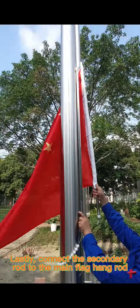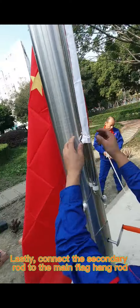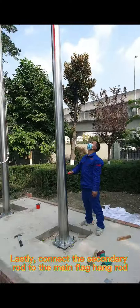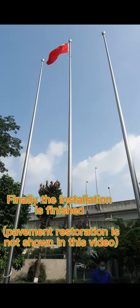Lastly, connect the secondary rod to the main flag hand rod. Finally, the installation is finished. Note: pavement restoration is not shown in this video.